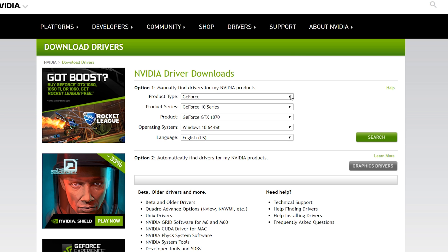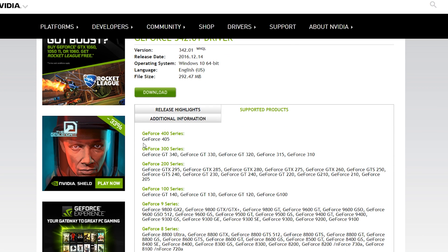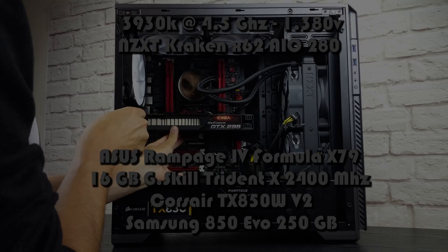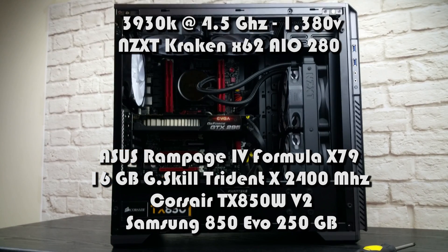With the presentation out of the way, let's put the 295 to good use. Nvidia's latest drivers for the 200 series are the same as before for anything older than the 400 Fermi generation. Our testing platform is still the same as used in all of our previous series videos.